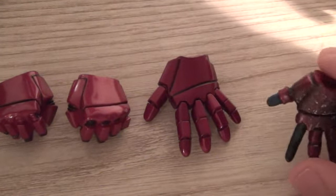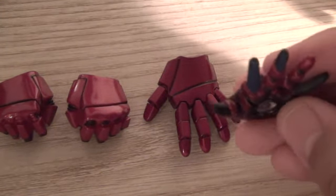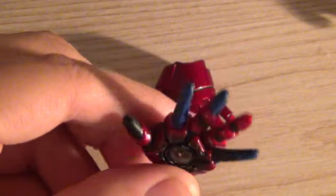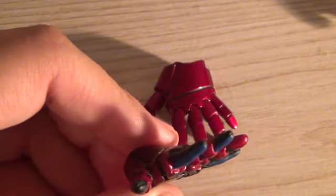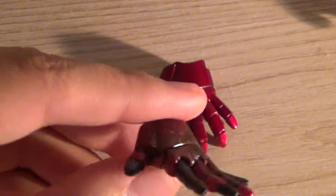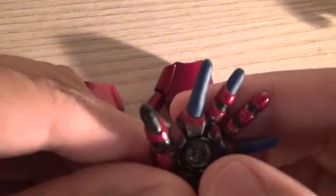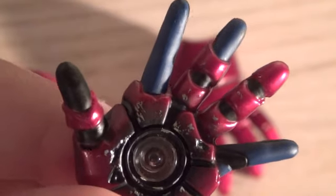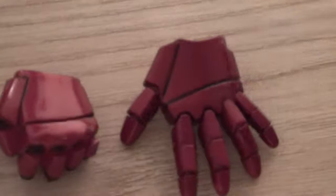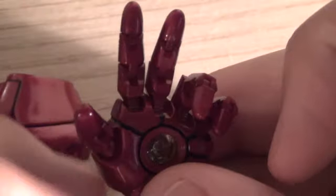Some other accessories that come with it are interchangeable hands. I like these because they show Iron Man about to shoot the repulsors, and you can see the tracksuit fingers through the mechanical part of the Iron Man suit — it looks pretty sick and it's nicely detailed. Just look at it, it is beyond beautiful. I love this figure so much.